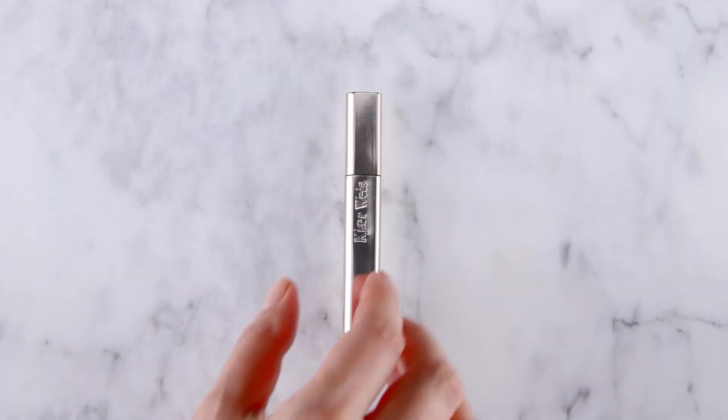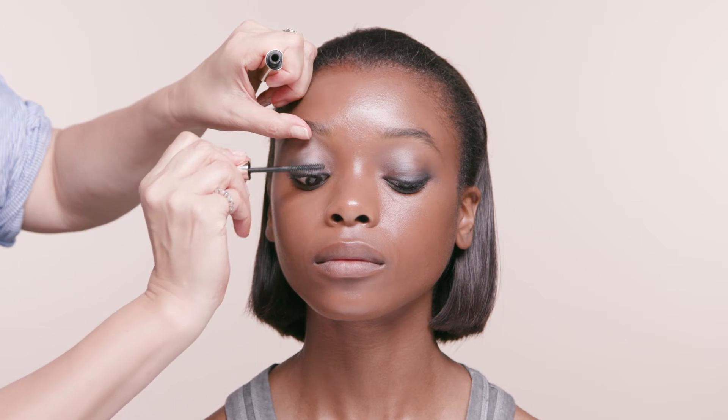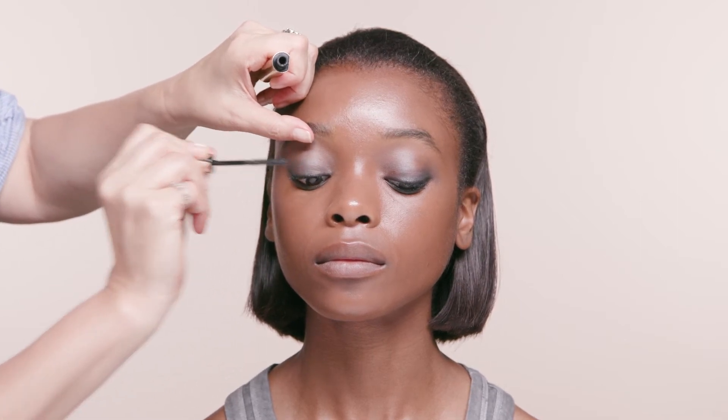Finish with a few coats of mascara on both the top and bottom lashes for maximum effect. I like to apply the mascara with a gentle wiggle to get to the base of each lash.